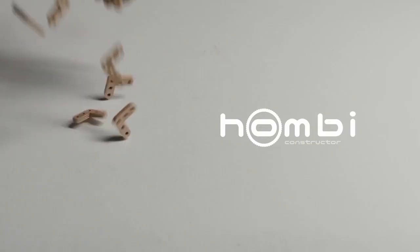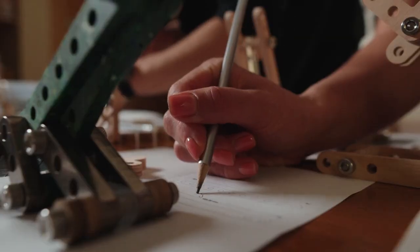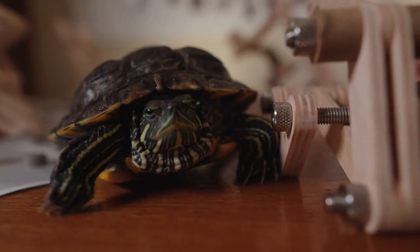Hey there, I'm Vova, the mastermind behind the Hombi project. Today, I'm here to invite you on an extraordinary journey that blends innovation and craftsmanship. My team and I have put our hearts into creating something truly special.